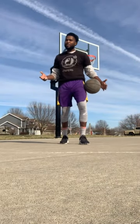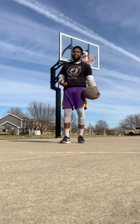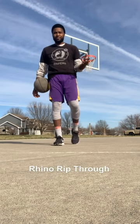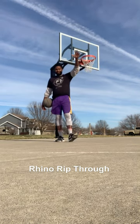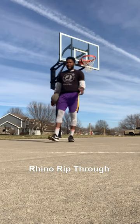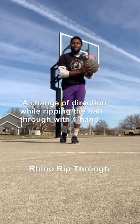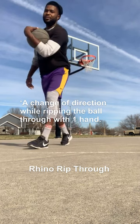Okay, and today is pretty special. What we want to talk about today is something called the Rhino Rip-Through. It's going to be a quick change of direction while picking the ball up with one hand and stepping right through the defense.